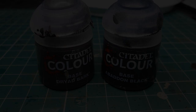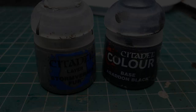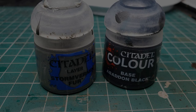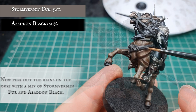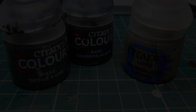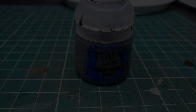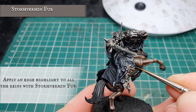We're going to use a mix of Dryad Bark and Abaddon Black to very carefully pick out all the straps and belts on the Witch King himself, mainly around the waist and the stirrups. Then, using Storm Vermin Fur and Abaddon Black, we're going to paint in all the straps across the horse itself, including the reins on the underside, around the main body, its back, and all the reins and straps across its head and neck. We're then going to highlight all the straps on the Witch King by adding Baneblade Brown to the Dryad Bark mix, and highlight the horse's reins and straps with pure Storm Vermin Fur, keeping our highlight application as tight and controlled as possible.